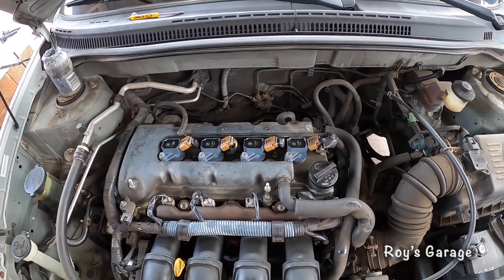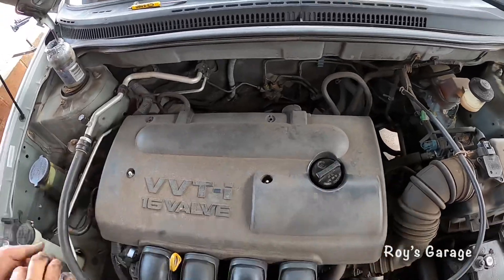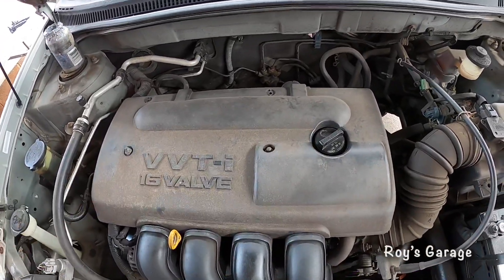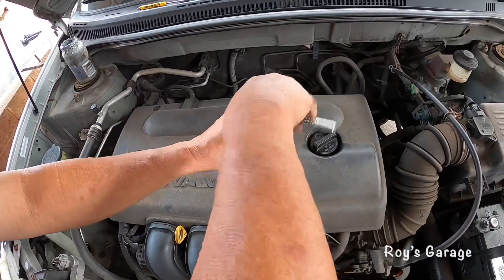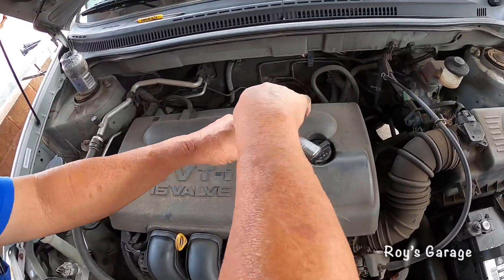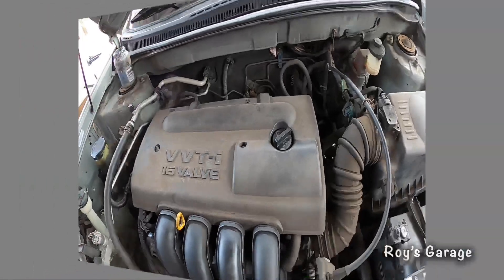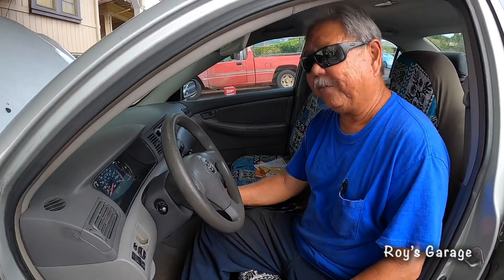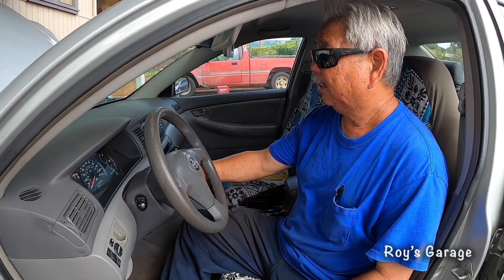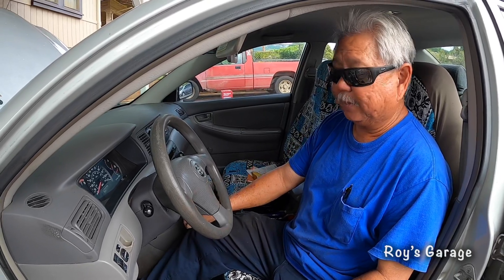I'm going to be putting the cover back on. Then I'm going to start up the vehicle again to make sure it's running good. It's running real good.